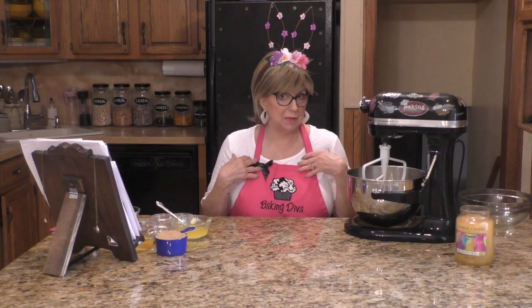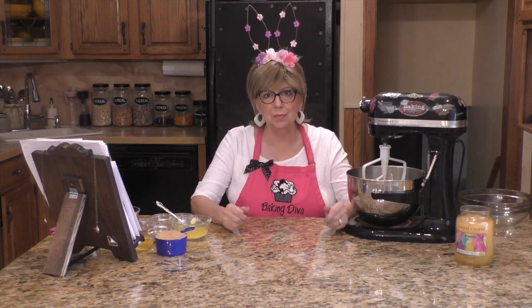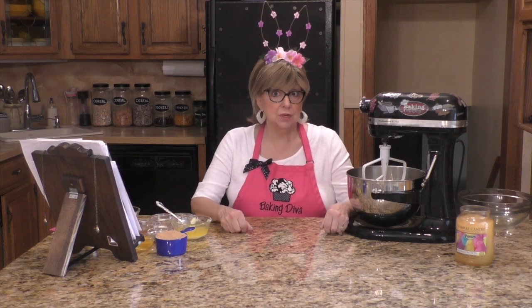Hi everyone, I'm back from the store. The Baking Diva's here, and oh that annoying Easter Bunny — I can't believe it! I was making these delicious carrot cake bars for you, with cream cheese swirling through them, and that darn rabbit ate all my carrots. So I shooed him away and said come back tomorrow on Easter.